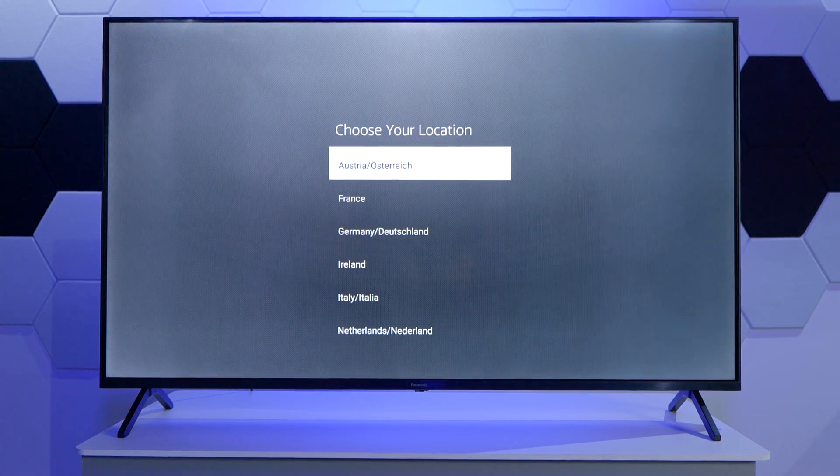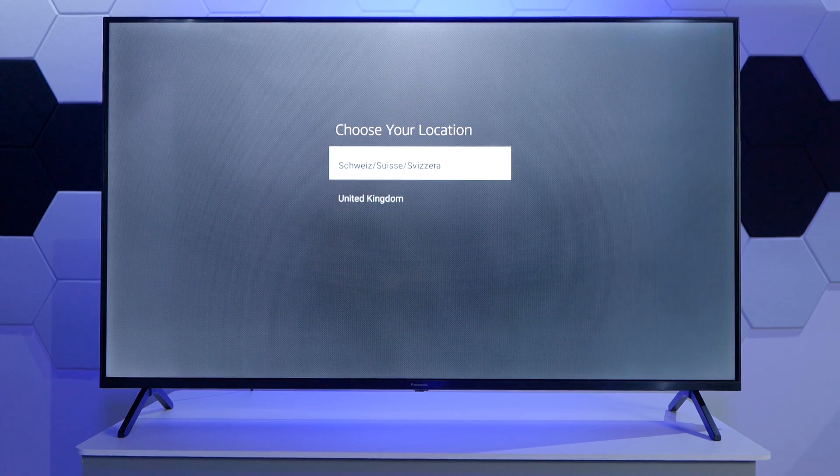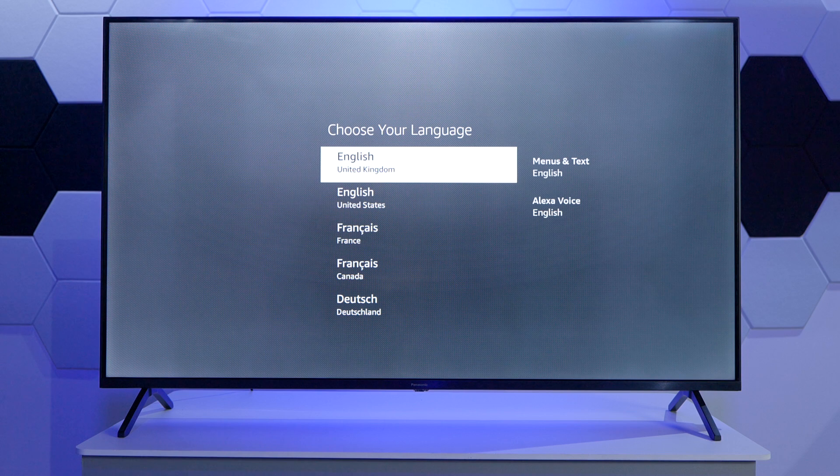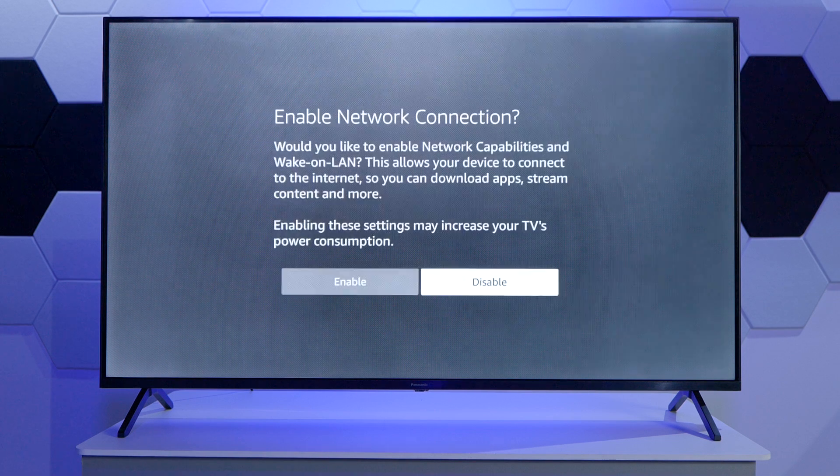First of all, we need to select our location. In our case, we're just going to scroll until we can find United Kingdom. And then we can also select our language. We're going to continue and then enable the network connection.